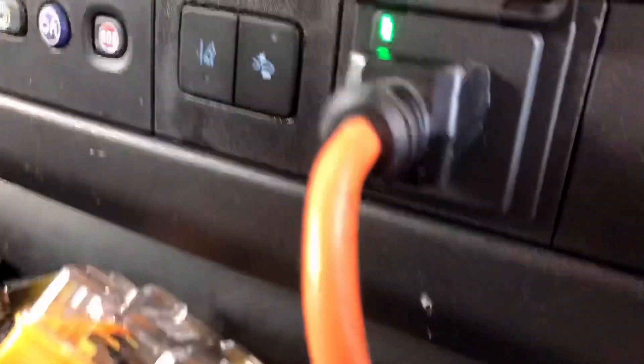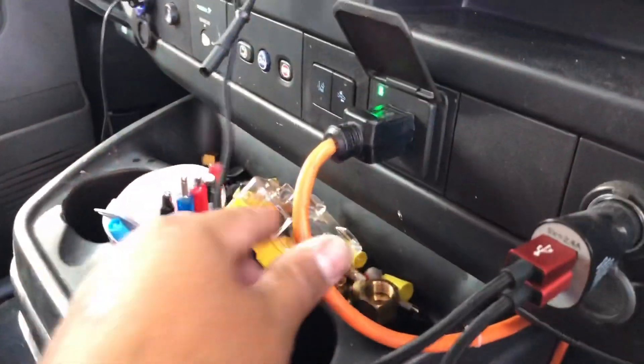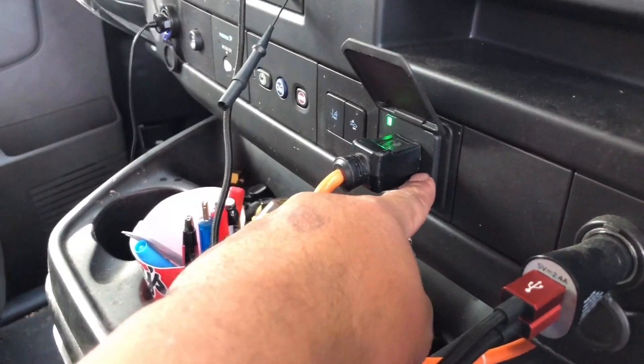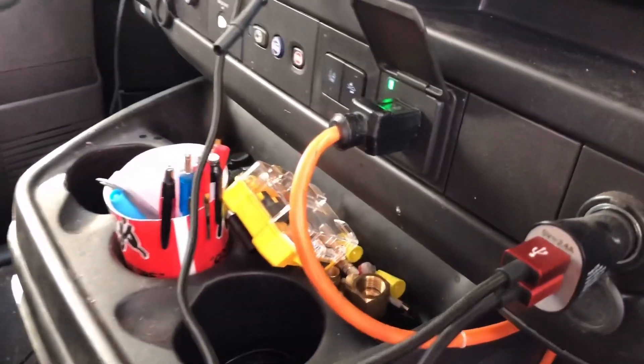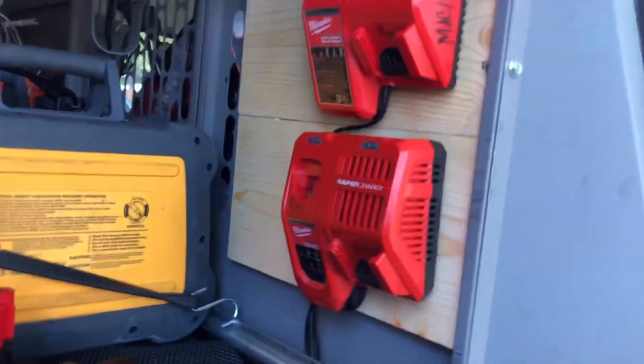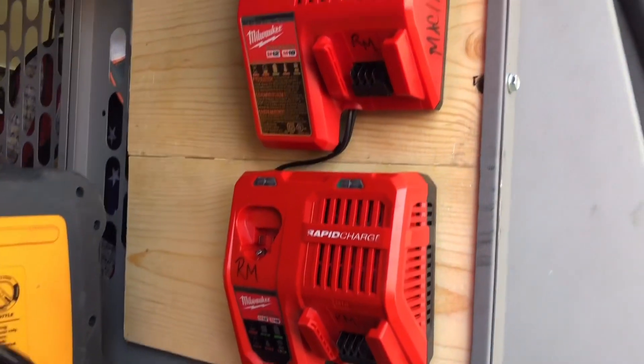Alright guys, van is on, we got power. This is all temporary — I really want to see if this is going to handle the load of charging four batteries. I just got a cheap little extension cord running back there, goes into a little three-way splitter with two chargers on it. This is definitely not permanent, but we're about to try and see if it can charge some batteries.